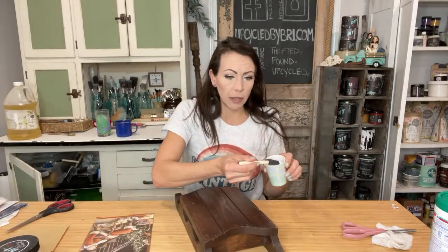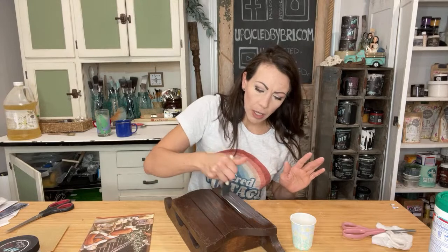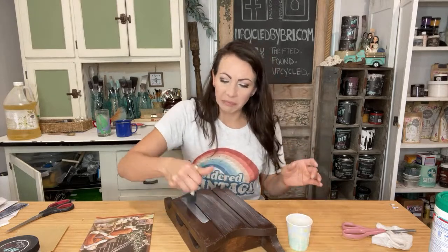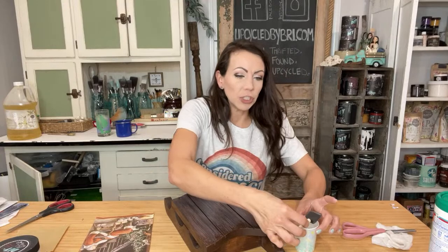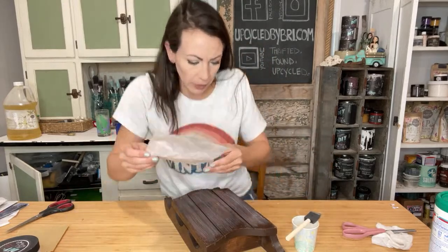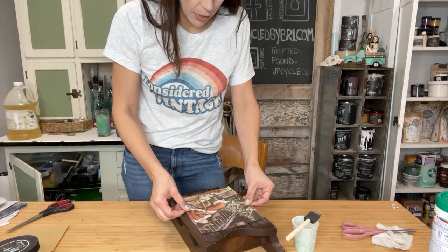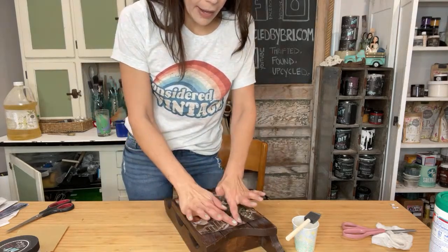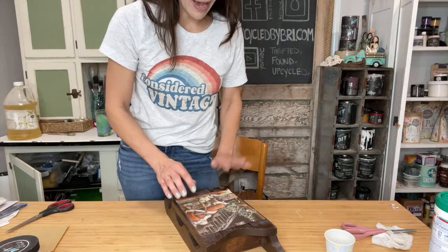Because the DIY products are all natural, they don't have any preservatives in them. If you dip a dirty brush into your stuff, it's going to get gross and funky and stinky — it still works, but it stinks. So just a thin layer across my surface and I'm just going to line him up. Now there's a million different ways to decoupage. I like a good vintage look, so I do it just like this. If there's a little bit of wrinkling, I don't mind.